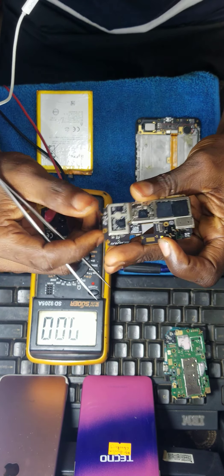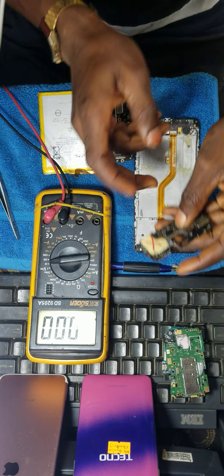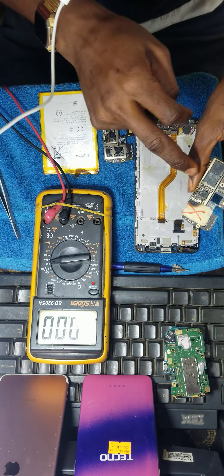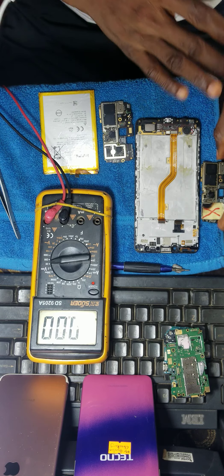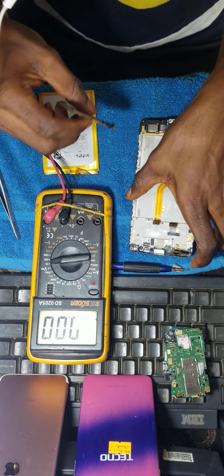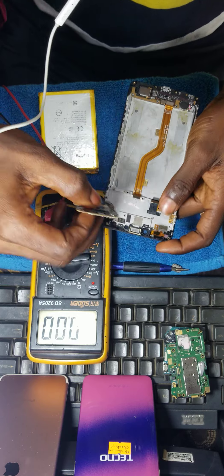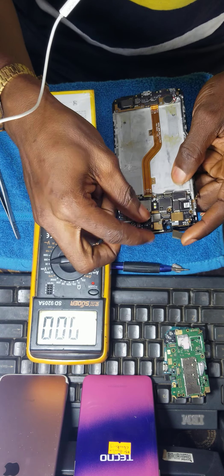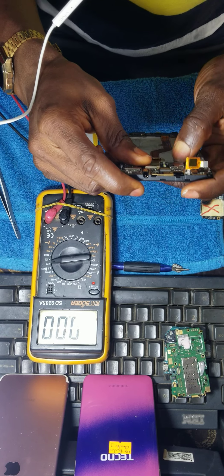I'll be testing the board — you can see I have two boards here. This one is the faulty board. The reason I brought the other one out is because of components I wanted to remove, but we'll get to that later. I want to test the board so you guys will see it's having a backlight issue, so I'll be connecting the screen now.